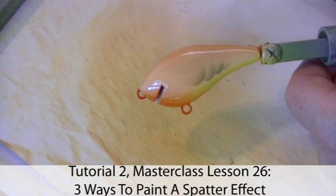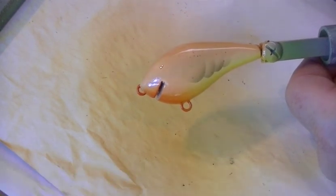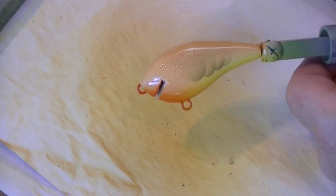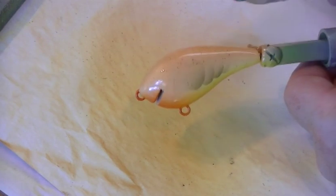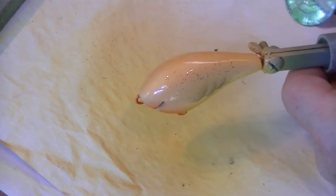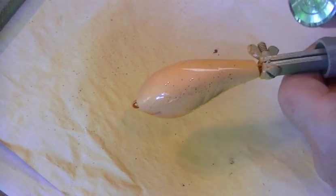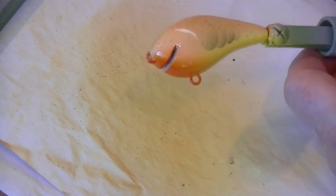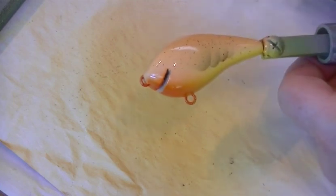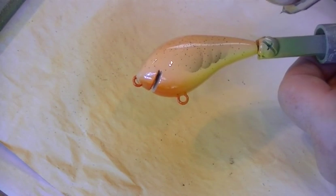The next thing to do is lay a little bit of spatter over the top — on the top two thirds of the side of the lure — and I want it to be a fairly fine speckling. In the Masterclass I have a tutorial going through several ways you can do this. I'm using the Iwata spatter technique, but there are others you can use if you're not using an Iwata airbrush. The paint is the same colour I used for the carapace — red oxide tinted with black.